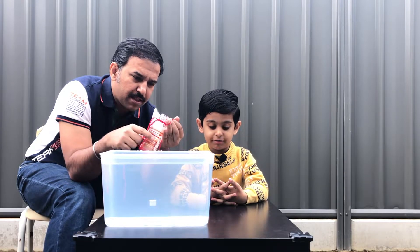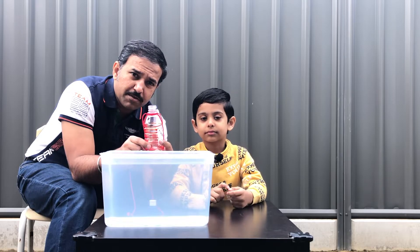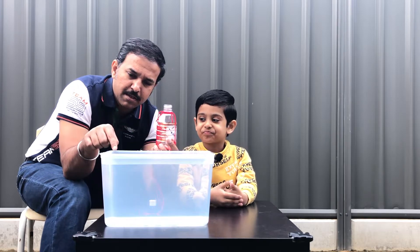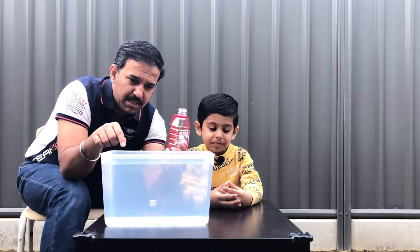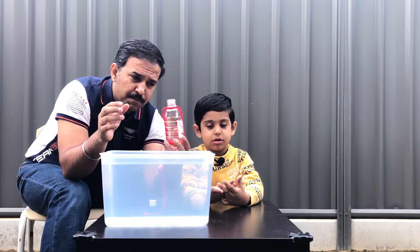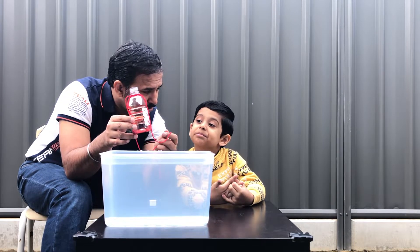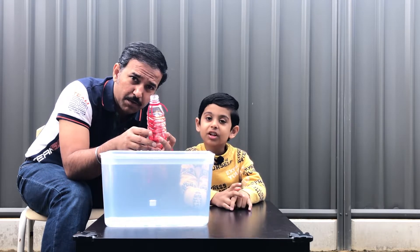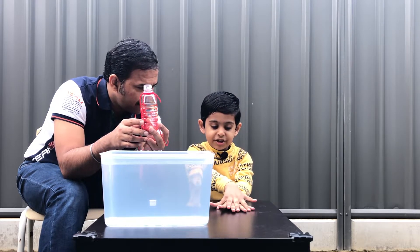This is a hydrothermal vent. We'll tell you what the hydrothermal vent is later. Let's first do the experiment. This is ice cold water - we used some ice, but there's no ice in it now, it's all icy cold. It's winter here. For this bottle which has the food dye, we will use red and hot water. We need hot water in this, so we'll just fill it up. We'll be back in a couple of minutes.